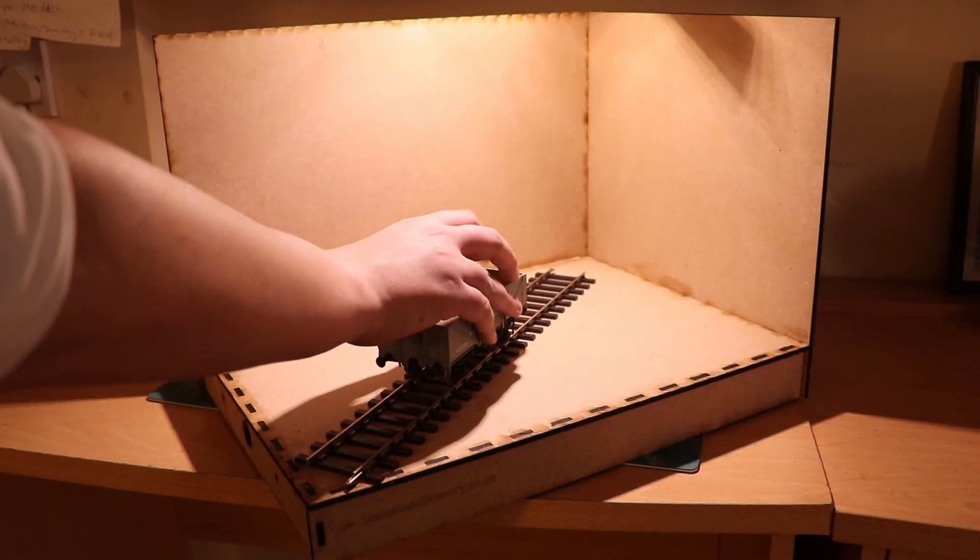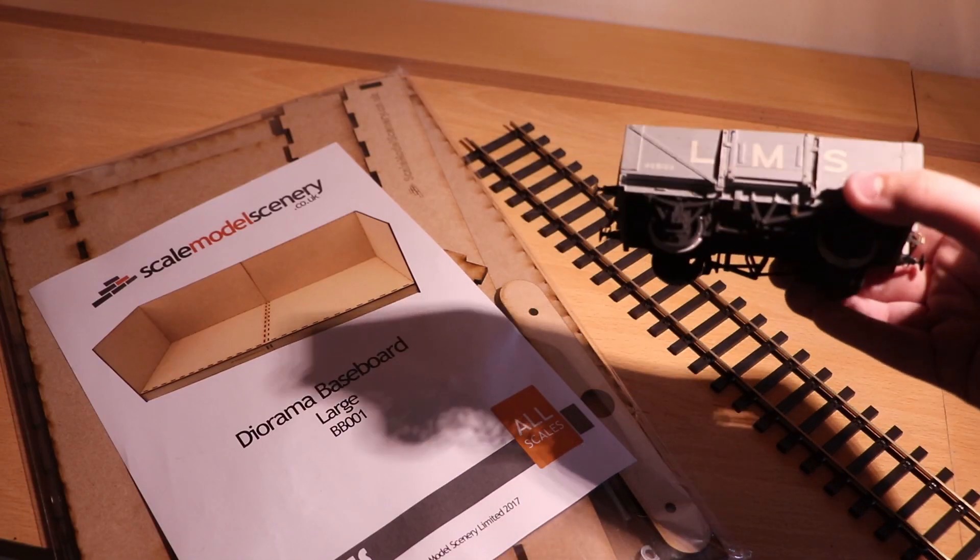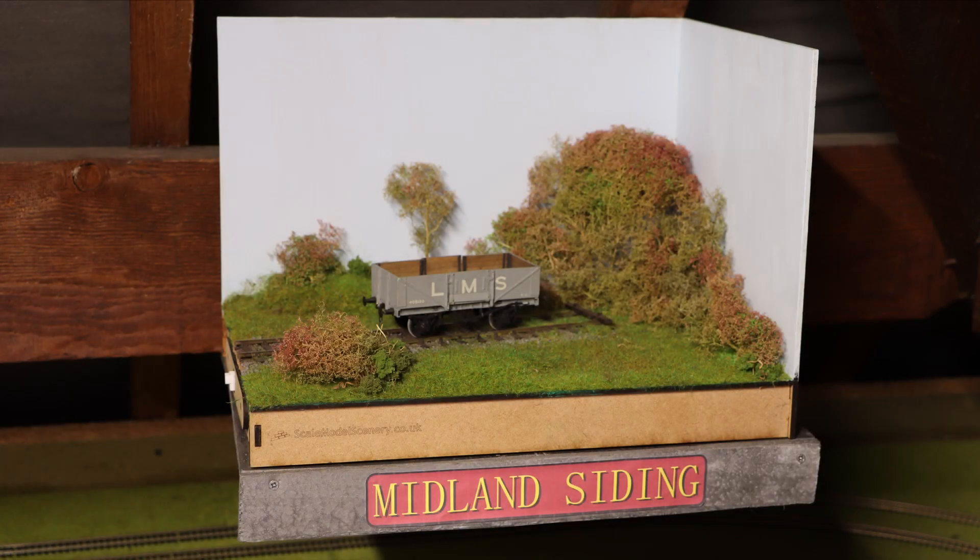Since starting the O-Gauge Diorama, I've developed a lot of my modelling skills — static grass, seafoam, and just playing around with O-Gauge. I've also grown my channel from 33 subscribers when the first episode went up in February, to over 200 when making this today.